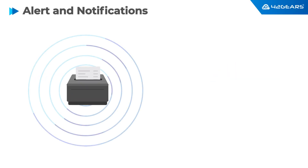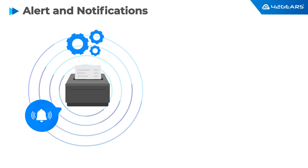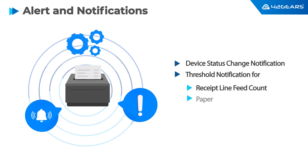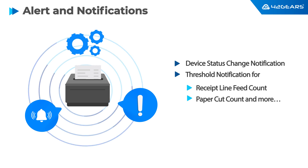Various alerts and notifications can be generated based on any changes in printer status and properties. For example, you can get an alert when the receipt line feed count reaches a threshold value, after which the printer could be replaced or sent for repairs.